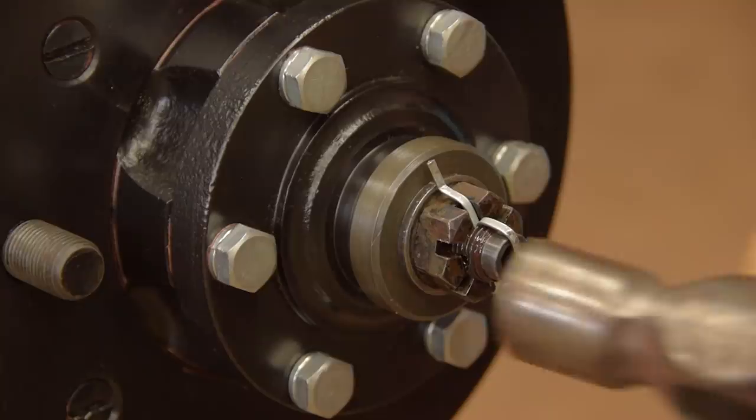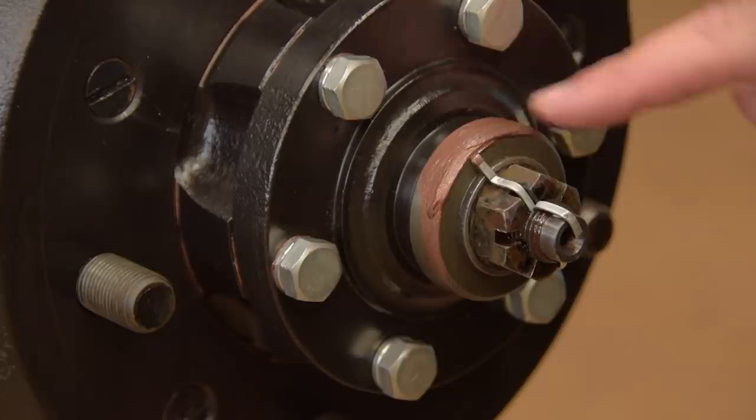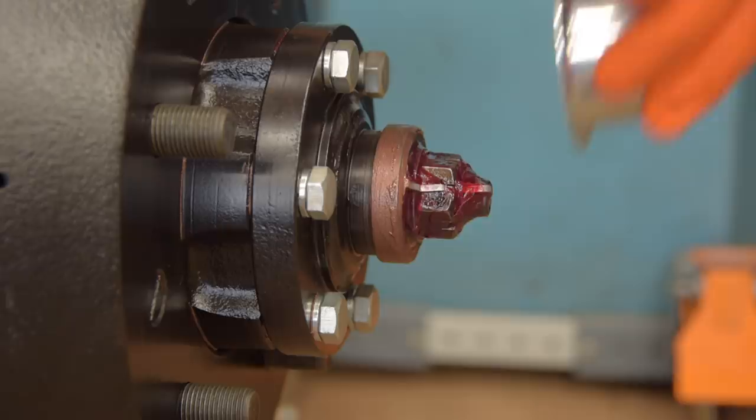I'm about to fit the grease cap — or hubcap — but first I'm going to liberally apply anti-seize. These caps can be a nightmare to get off at the best of times. It's worse when they're full of water and rusted in place.